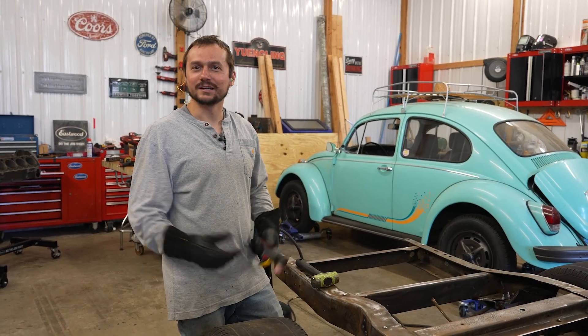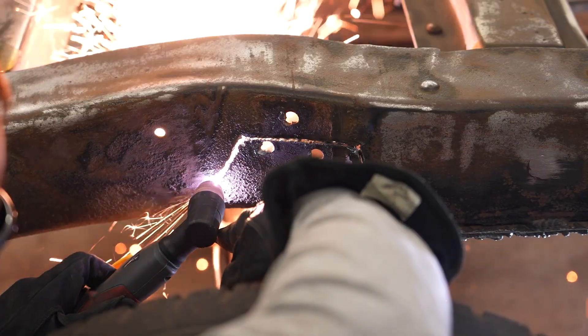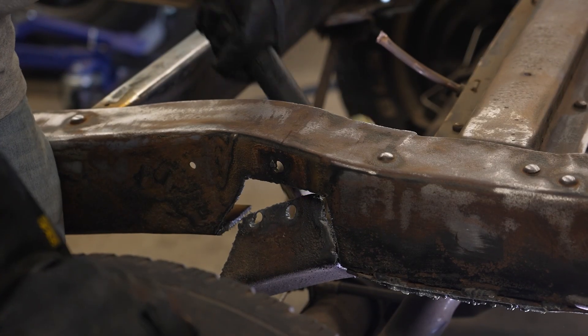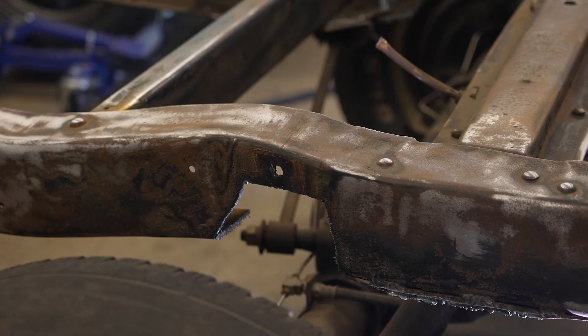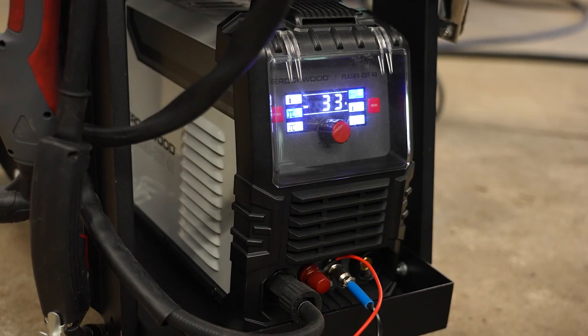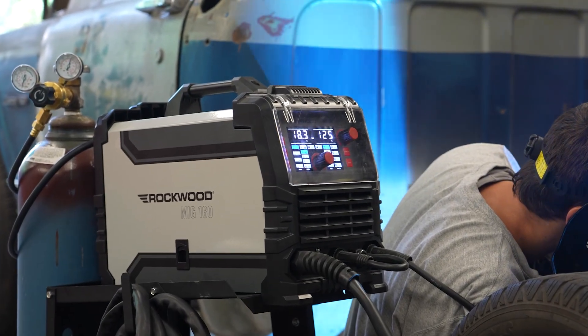This truck's 55 years old, and we're going to cut it all up today. Hey guys, Cody Baramonte here. Today we're mini notching my 1970 C10, and we're going to use the Rockwood Plasma Cut 40 and the Rockwood MIG 160 to get it done.